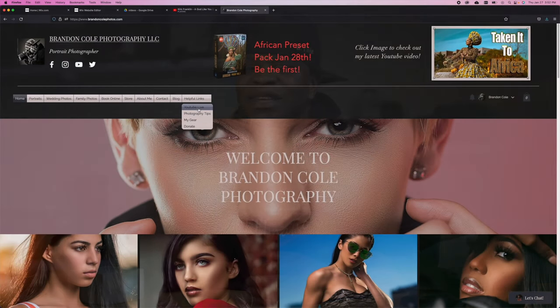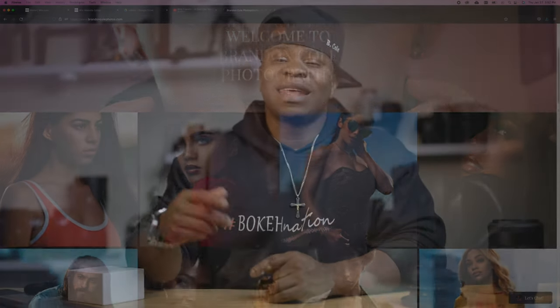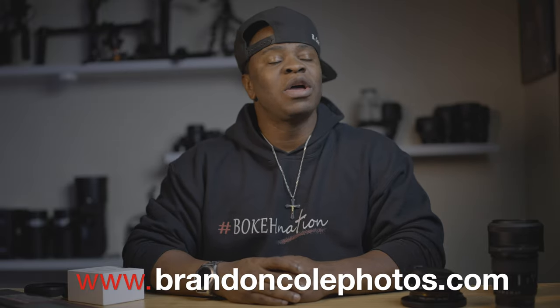What's up everybody, it is your boy Brennan and I'm glad you guys are back. I know I haven't been on in a while but I've been taking care of some business, trying to get the website up and running. Thank you guys again for everybody who has been supporting the website. If you haven't been to the website, go check it out — we're doing some amazing things. That again is www.brandoncoldphotos.com.